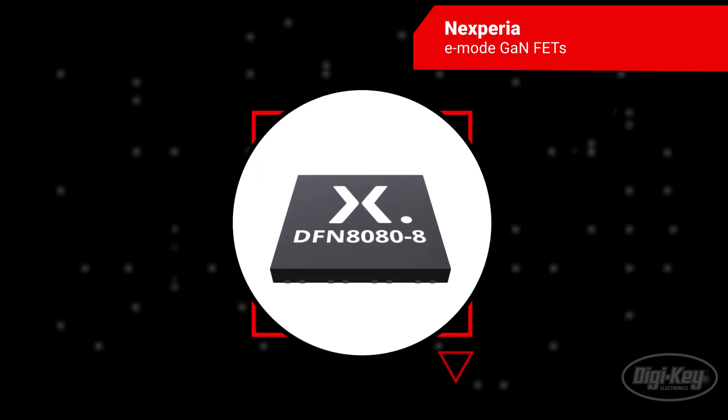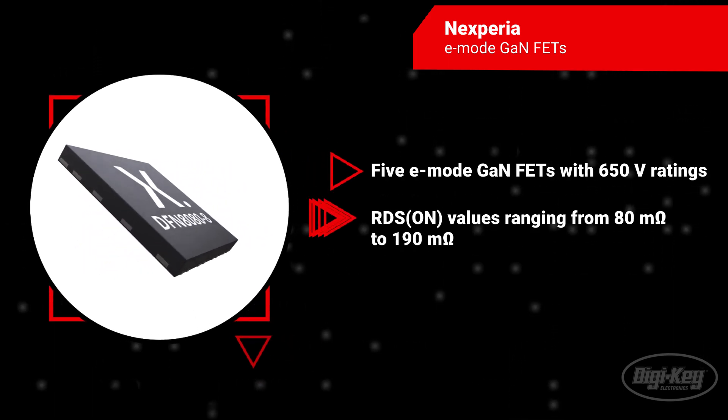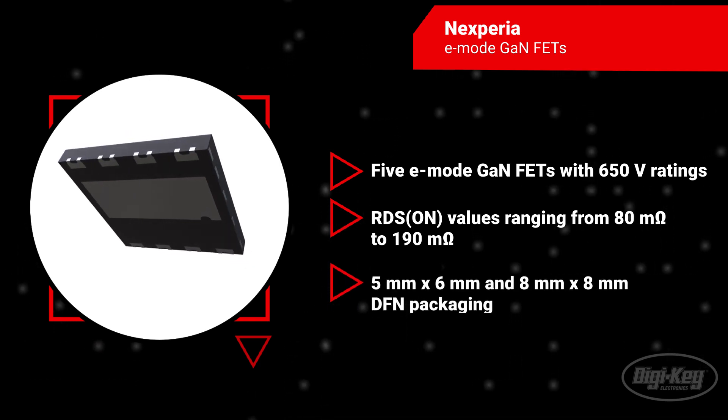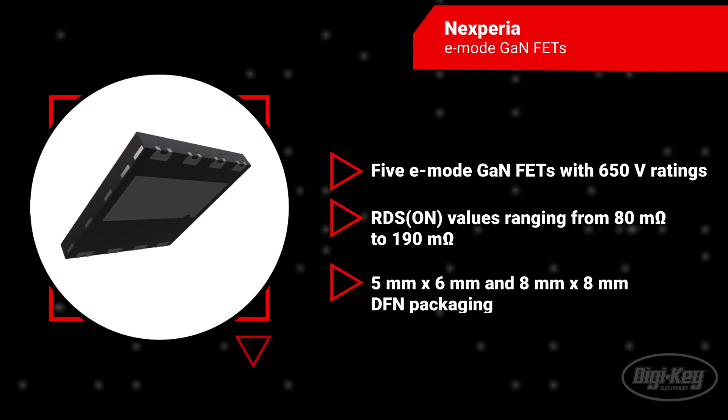The lineup comprises five e-mode GaN FETs with 650V ratings, offering RDS values ranging from 80mΩ to 190mΩ in a choice of DFN 5x6mm and DFN 8x8mm packages.